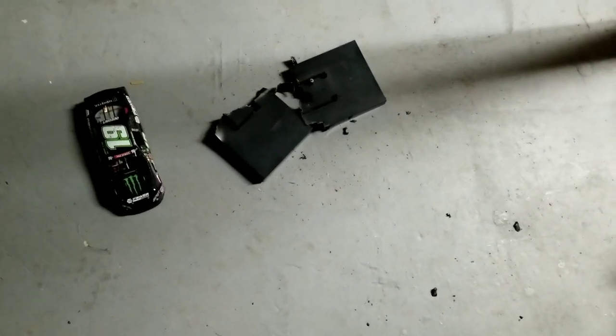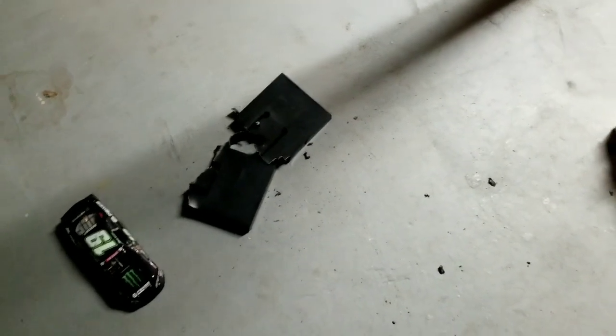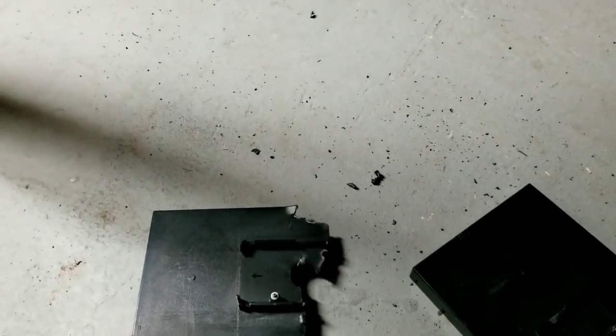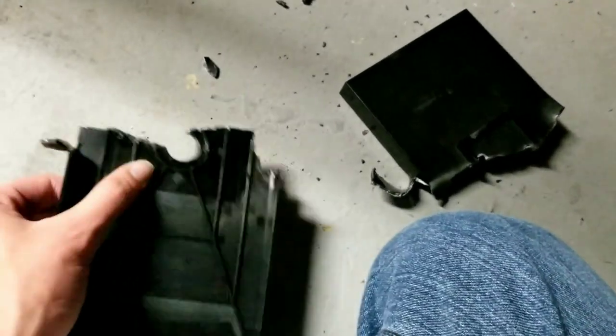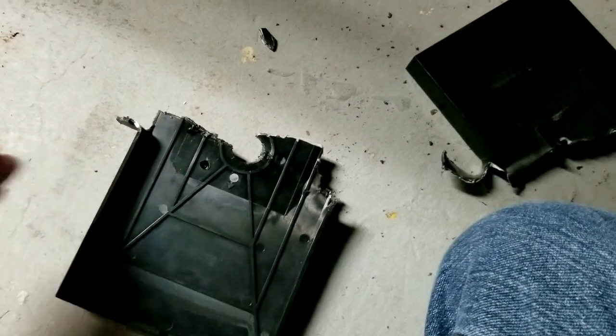So I just want to start off this video. That's the 1:24 car for today, but I'm here in the basement. I just want to show you the destruction I made. I couldn't find any videos, forums, or anything helpful to help me get a 1:24 Monster Energy car off of its base, because it's not a regular one where it's normal screws. This is the dumb triangle screws plus the glue on it.